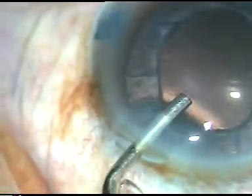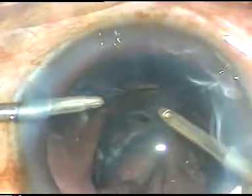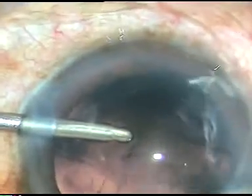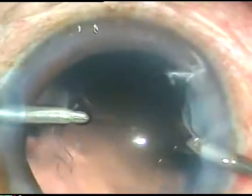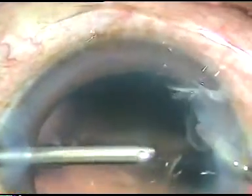The viscoelastic substance is injected into the anterior chamber and cortical cleanup is done using bimanual technique. My left hand is already trained for this part of the surgery, so this is not difficult. Cortical cleanup is done — in this case it has taken very short time for cortical cleanup.